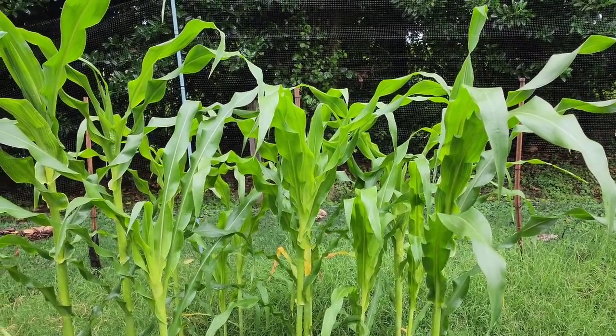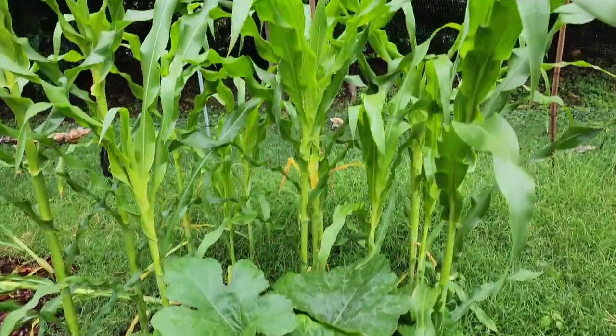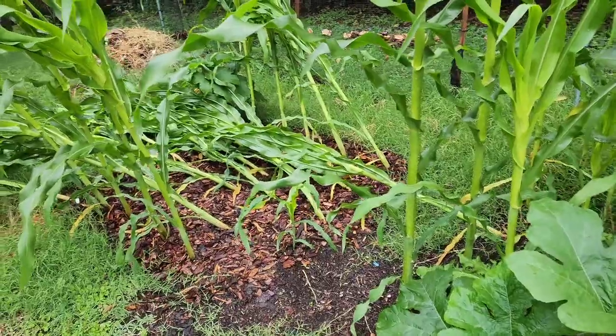Hello gardening family. I am out in the garden after a rain and wanted to show you something. Disaster has struck the garden.